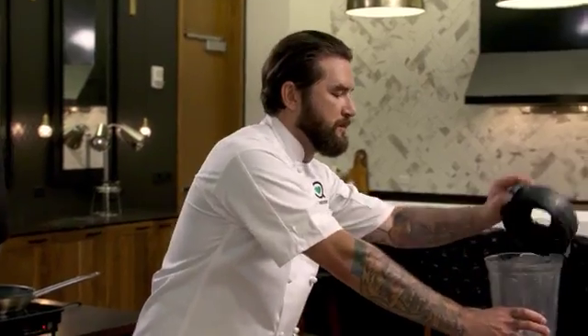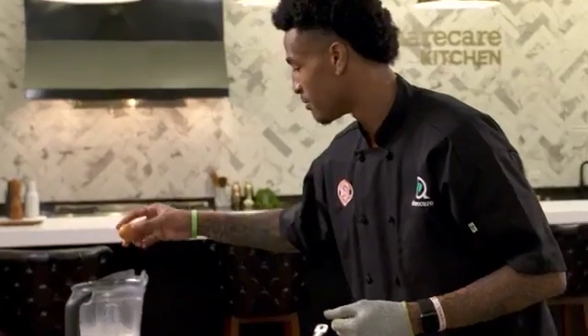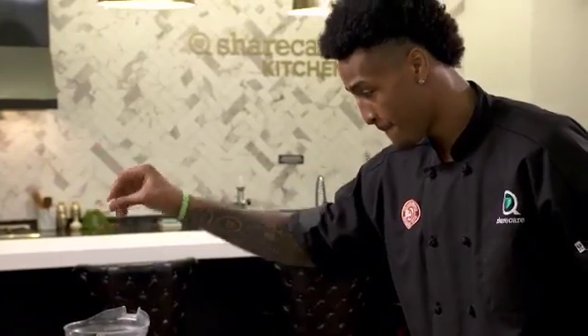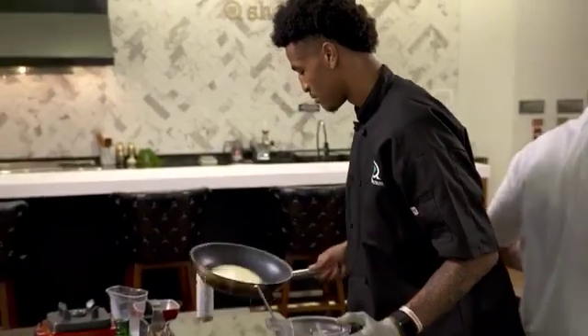All right, now here we go. Take the lid off your blender — the milk goes in. Now those two eggs you got there, crack them right in. Your eggs are in. Get a big old fat pinch of salt you have there, and then start your blender on number one. Now let's go fast and furious in here. One full two-ounce ladle, get it nice in the pan.